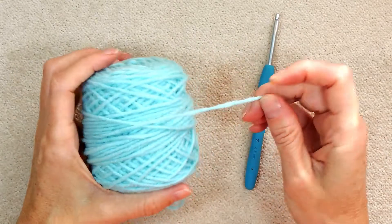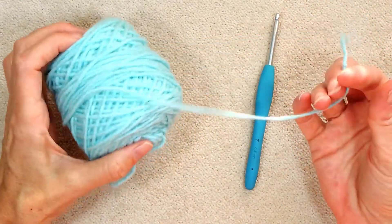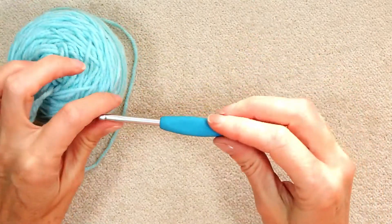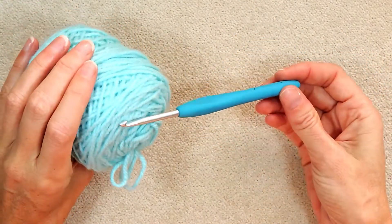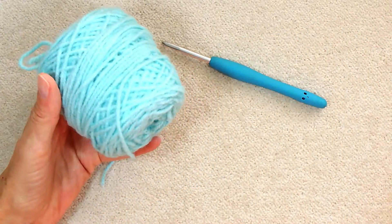So grab whatever yarn you have. This is just regular chunky yarn, like a size 4 craft yarn. And whatever crochet hook goes with your yarn — I'm using a 4.5, but you can use whatever is recommended for your yarn.